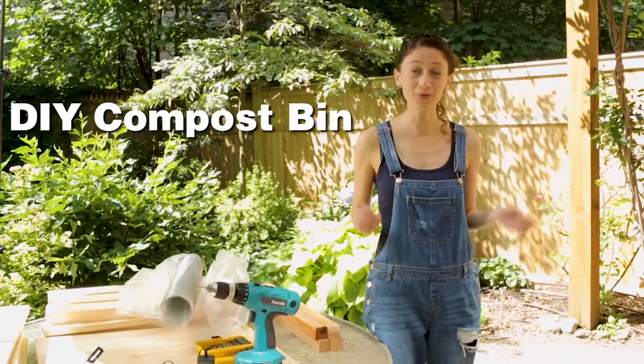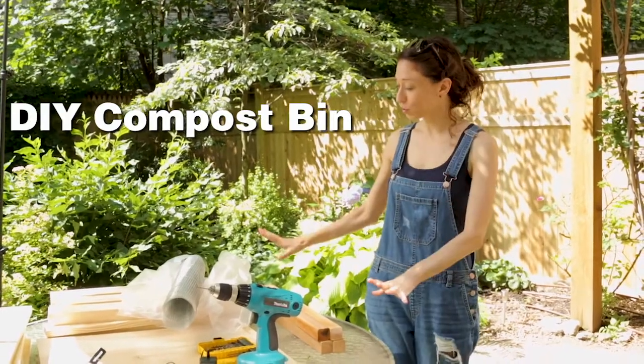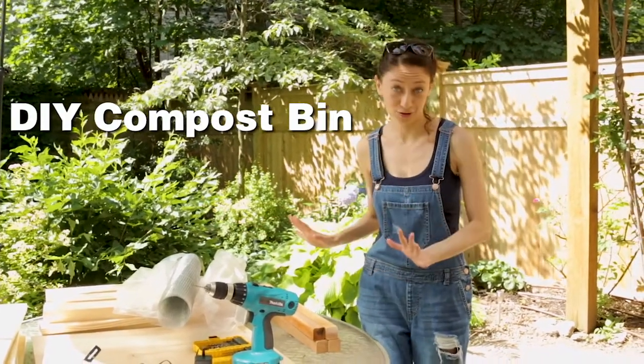So today I'm gonna build my own compost bin out of wood, chicken wire, and screws.